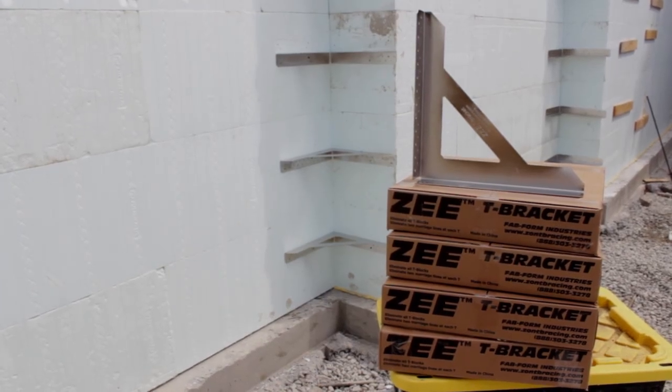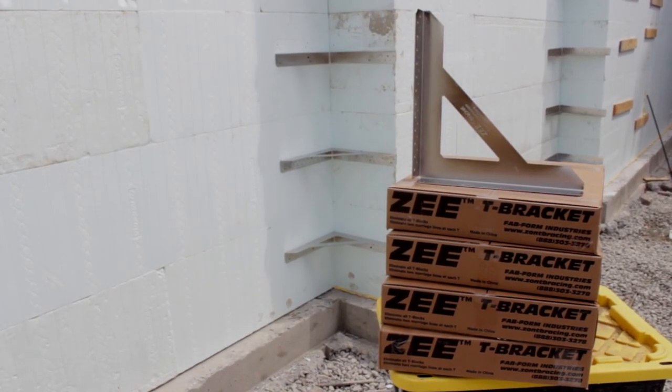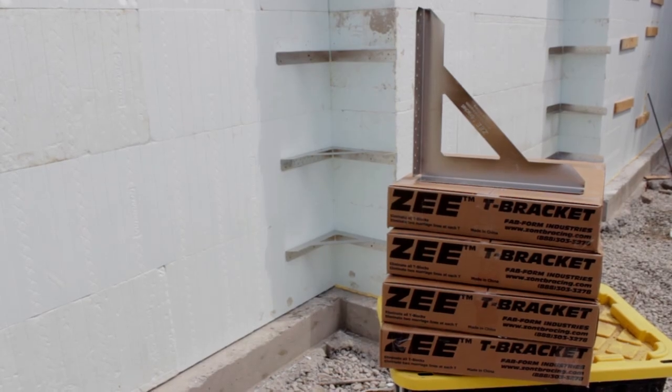All in all, the Z-Bracket is a great way to eliminate marriage lines and free up valuable space in the warehouse, delivery truck, and on the job site.